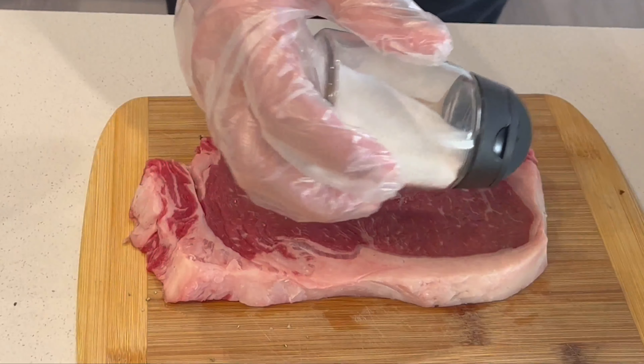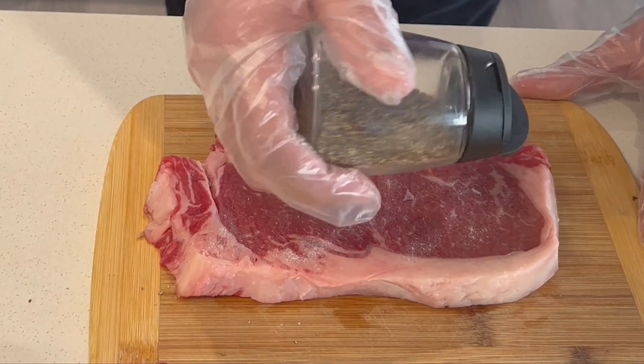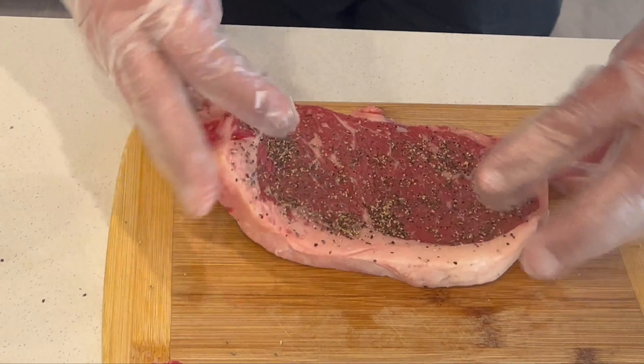Again, some salt and just black pepper. Make sure you rub it evenly all across the surface of the steak. There is some fat on the other side — be sure you rub it all across there too. So that is the first steak done. I am going to do this with two more steaks and just let it rest for about 10 to 15 minutes.